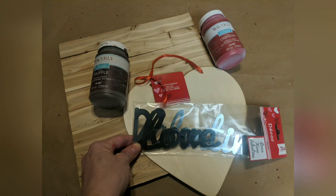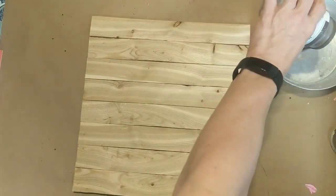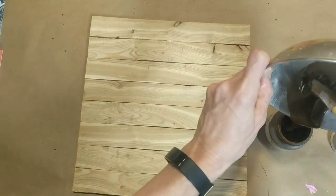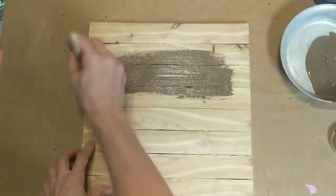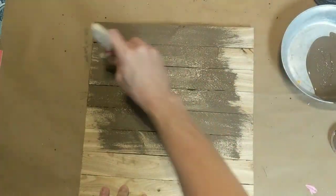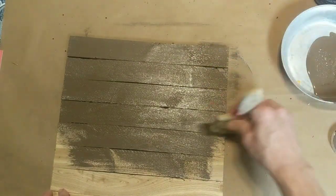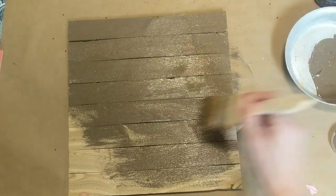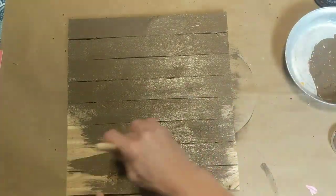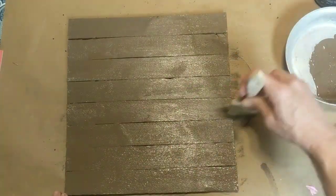For this next DIY I'm using a palette wood board, two colors of chalk paint, a heart craft item from Dollar Tree, and the valentine metal words. This is a palette board that I bought made like this, however in past DIYs I've often made something like this using the five-gallon paint sticks from Walmart. Feel free to use whatever type of board you have on hand. I'm giving this palette board a messy cover of truffle chalk paint and then I'll sand it to give it a rustic farmhouse look.